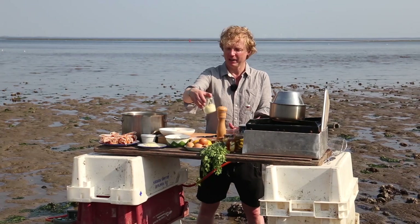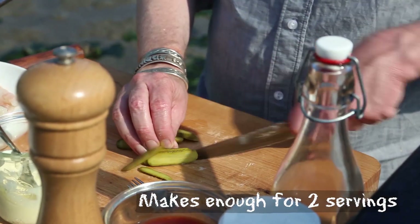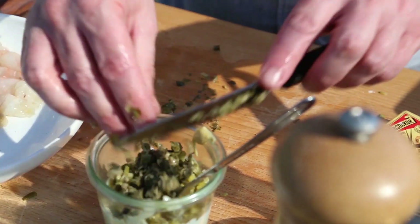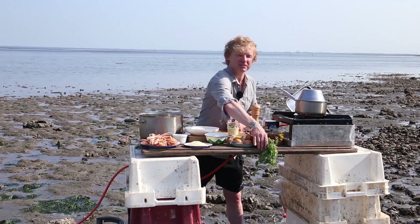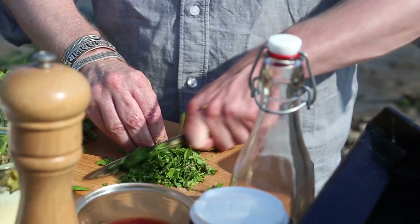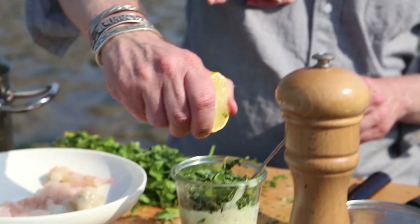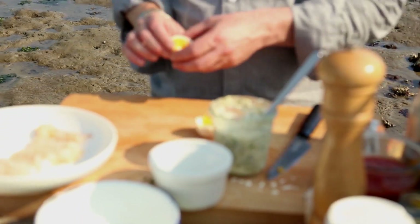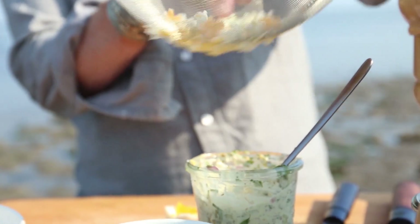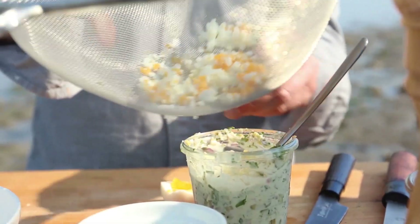Homemade tartare sauce: I have two to three tablespoons of mayonnaise. For every tablespoon of mayonnaise I use one gherkin, cut rustic not too small. One teaspoon of Dijon mustard — add this to the mayonnaise. Some capers, cut into smaller pieces. Add a shallot. For the green herbs, some parsley and tarragon — tarragon goes really well with seafood, especially deep-fried seafood. Some pepper, a bit of lemon juice, some salt. To finish off, I have a hard-boiled egg: cut it in half, press it through a sieve so it becomes really fine, and add it to the tartare sauce. Give it a mix.